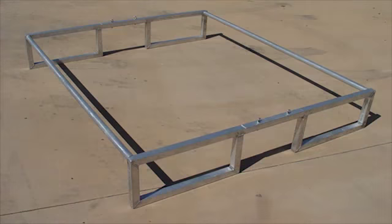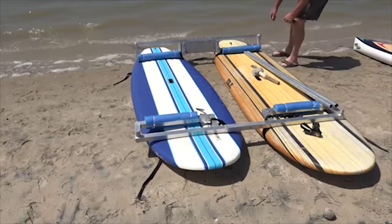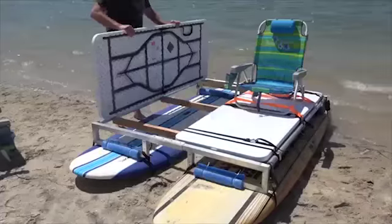We have kits that come with blue trampoline tarps that, when added to the stage, you just attach to your boards or kayaks and you're good to go. Here I'm adding two folding tables to the stage to make the deck.